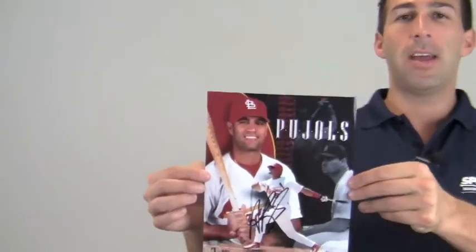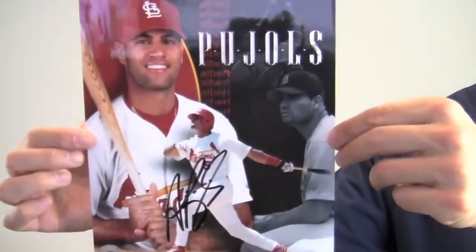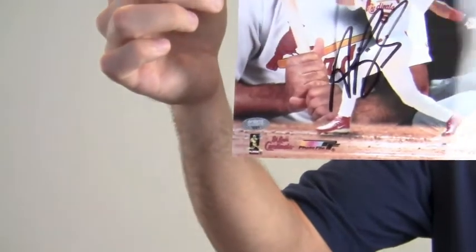Hey sports fans, it's Paul with SportsMemorabilia.com. I have here an autographed 8x10 Albert Pujols collage photo. The World Series champ's bold, excellent quality signature is backed by our SportsMemorabilia.com lifetime authenticity guarantee.